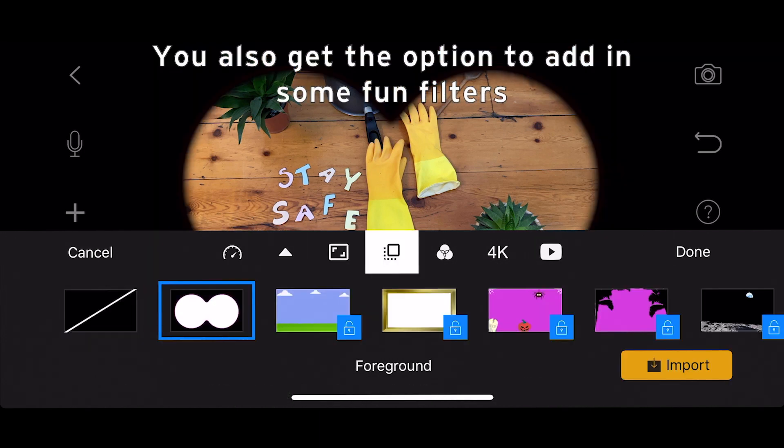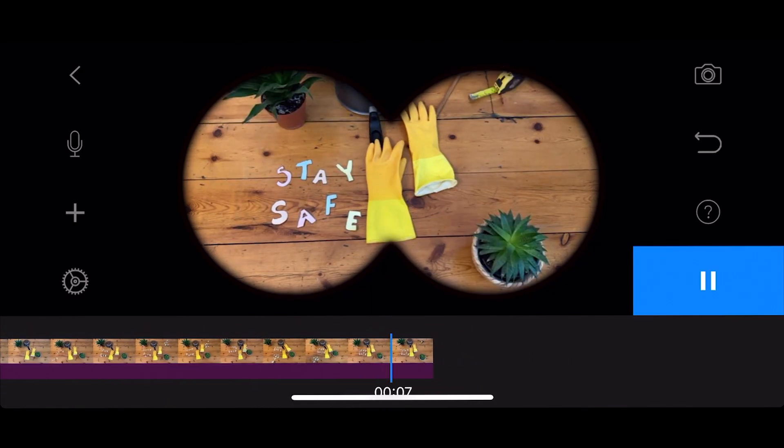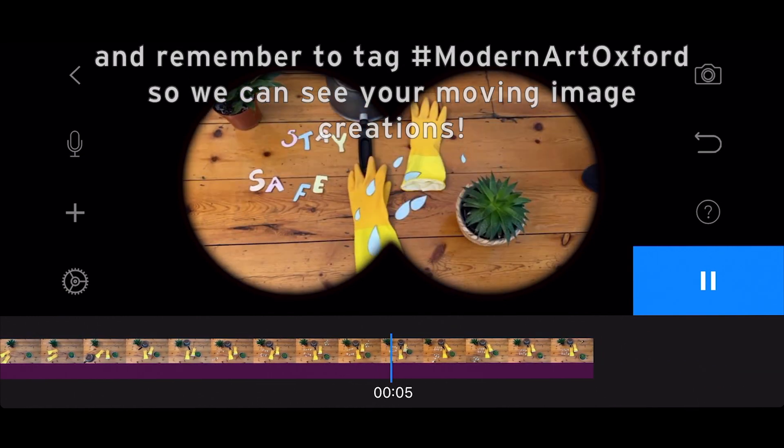You also get the option to add in some fun filters — I have added some binoculars here. I hope you enjoy making your film, and hashtag Modern Art Oxford so we can see your moving image creations. Bye!